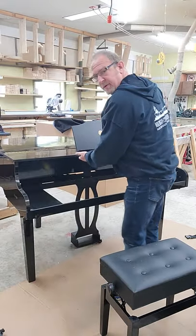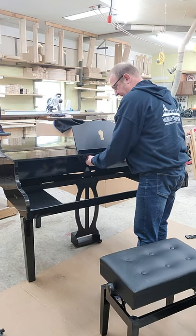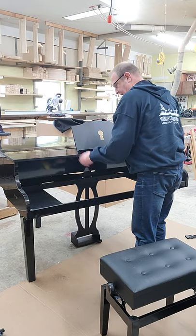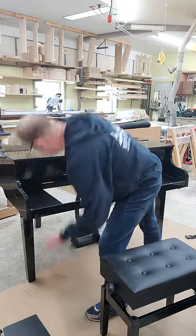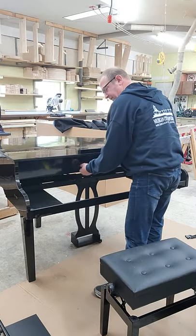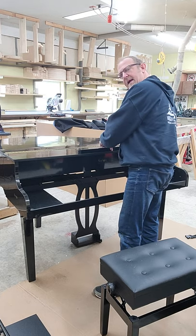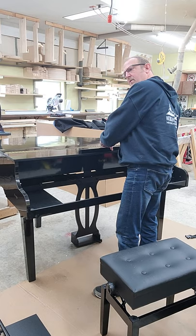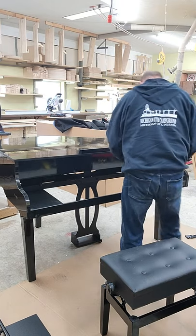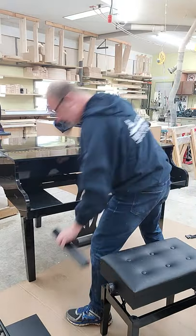There are turn screws underneath the music stand. This comes in two pieces — there's a board, set that out to the side, and then there's a base. One, two screws. We've got to hang onto the hardware when we take these things apart because they all go into a hardware container. We'll put this off to the side.